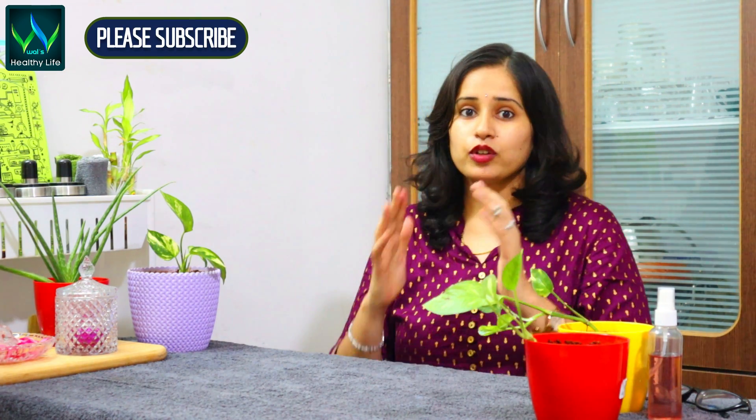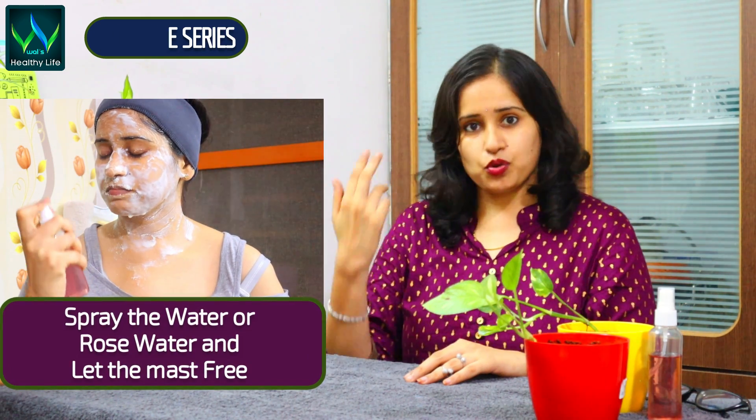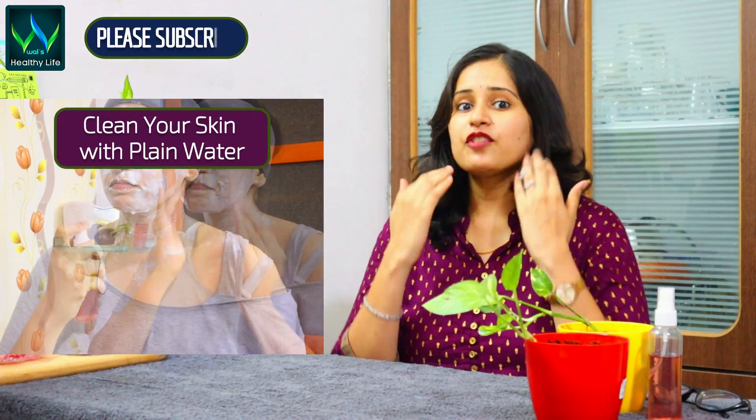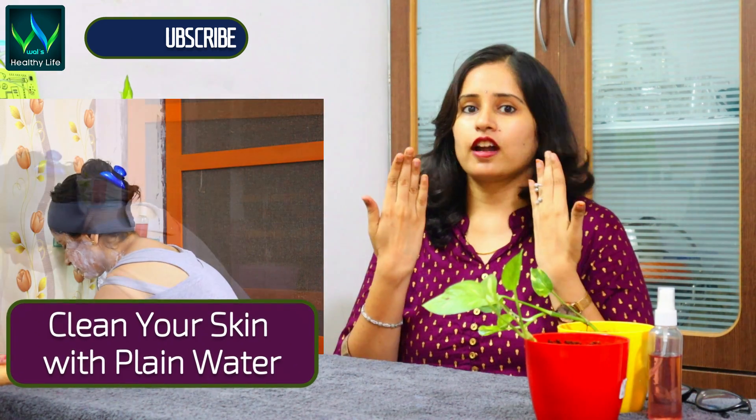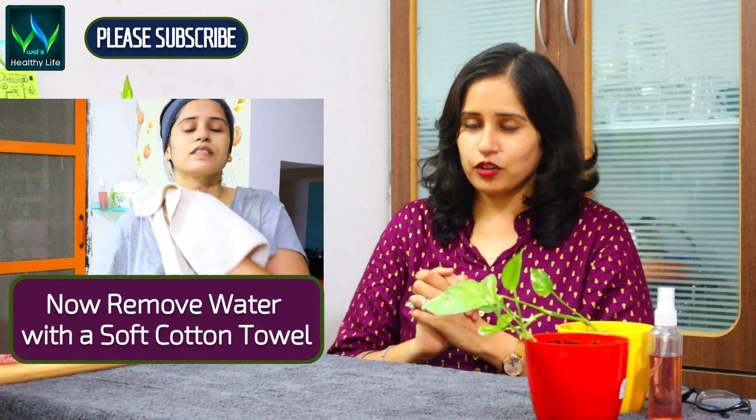Morning or night, you have to apply this face mask. This is a rough handle — after the face pack dries, if it is too dry, you can spray rose water on the face pack and then clean it with a cotton cloth softly.